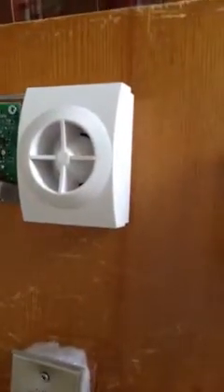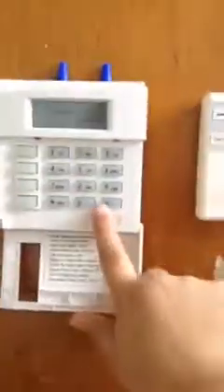Now I'll do the panic buttons — this is a fire panic, this is a fire panic, and this is a burglar/war panic. I'm just going to put zone 6 into bypass. There we go.